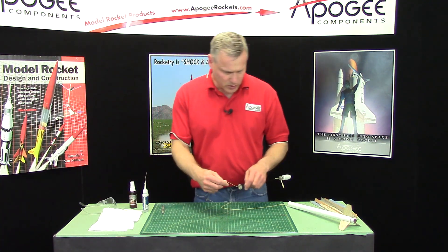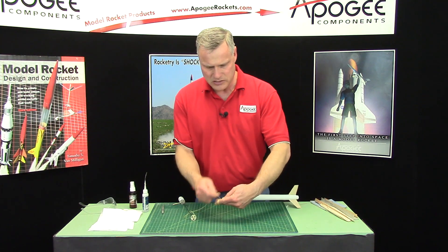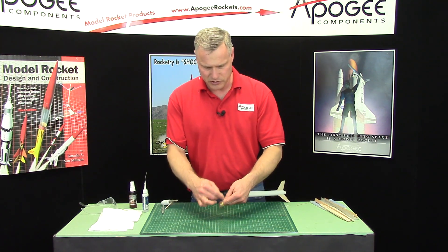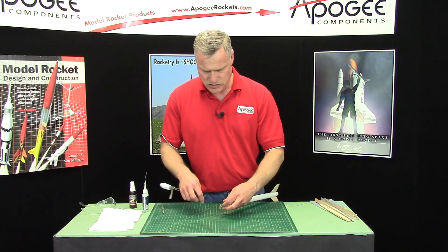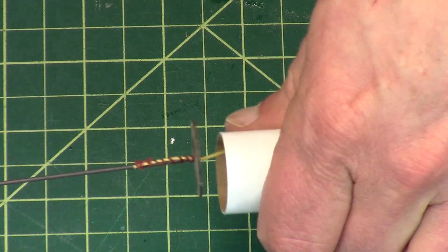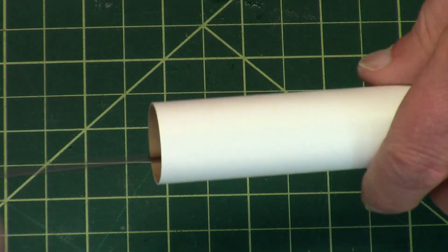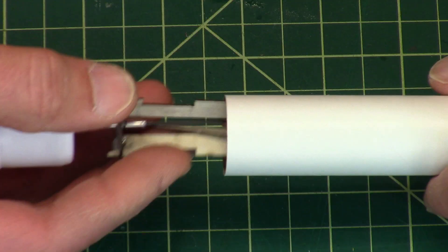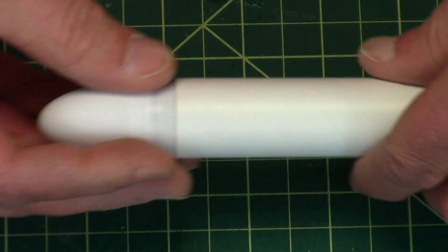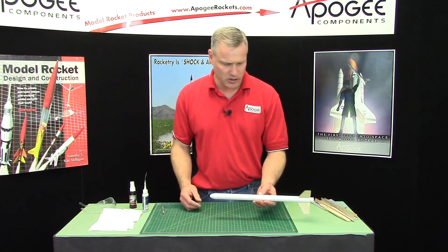If everything worked right, let's go ahead and test fit it into the tube. Just wrap your fingers around the shock cord and shove it in there. Then use that as a plunger to push it all in. It should be nice and loose — which it is. Fold up the blade supports and slide them in. Alright, so coming along pretty good here.